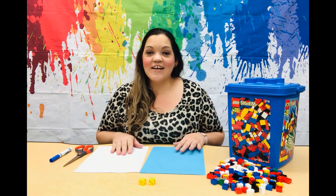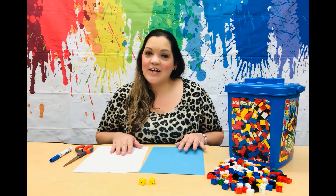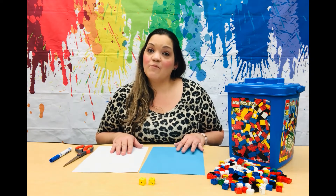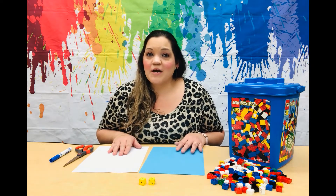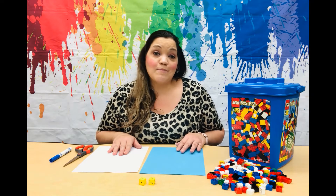Hi friends and welcome! I hope you're having a great start to your new school year. Today I have a fun way to teach your child the concept of multiplication with Lego bricks. It makes it so easy for kids to grasp, and with dice to roll and bricks to build with, it feels more like a game than a math lesson.